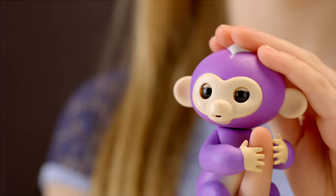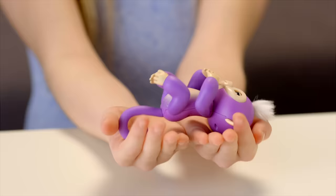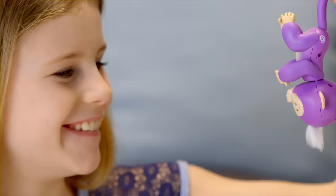Your monkey can also sense when it changes position. Right side up or upside down, your Fingerlings Baby Monkey loves to monkey around.